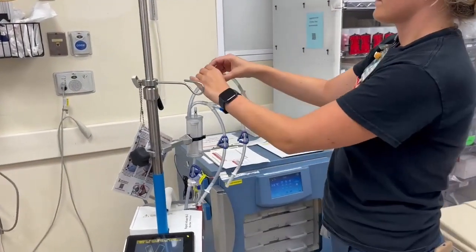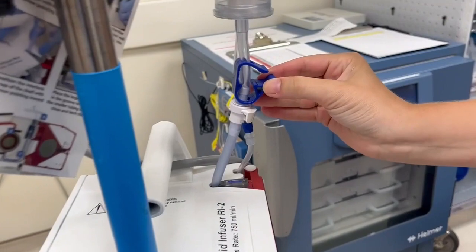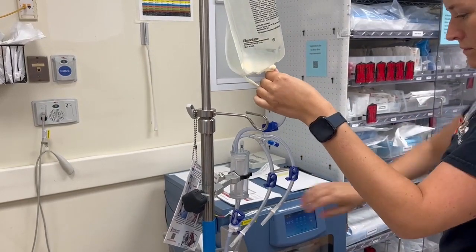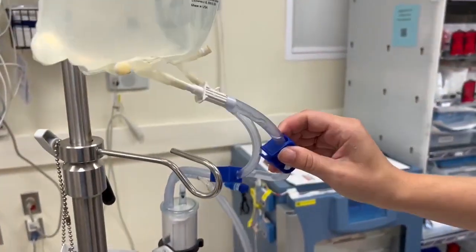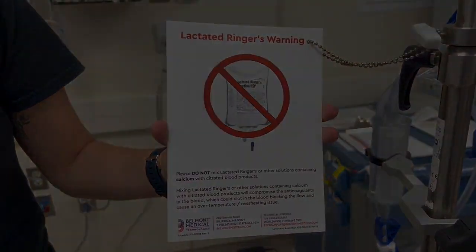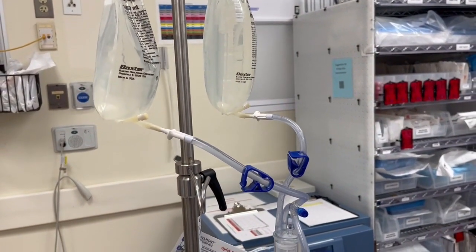Make sure that the top three ports are clamped. Note these are the only pieces that should be clamped — everything else remains open. Attach your normal saline or blood product to the tubing and unclamp the line. You can connect up to three bags of fluid to run at the same time, with each port having its own bag.